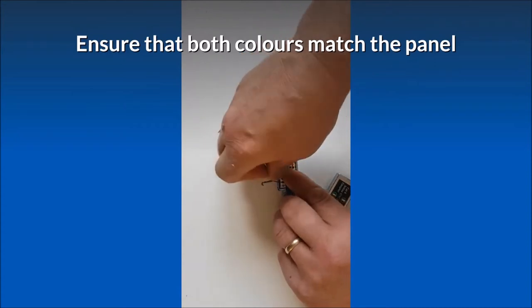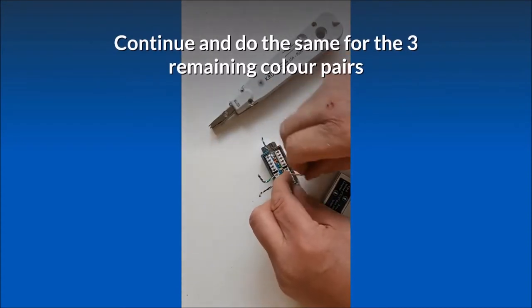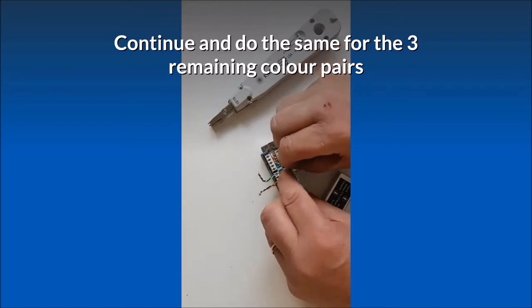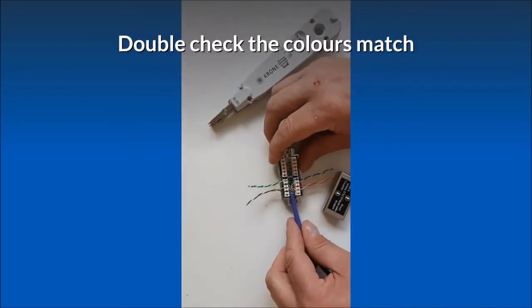Ensure that both colors match the panel. Continue and do the same for the three remaining color pairs. Double check the colors match.